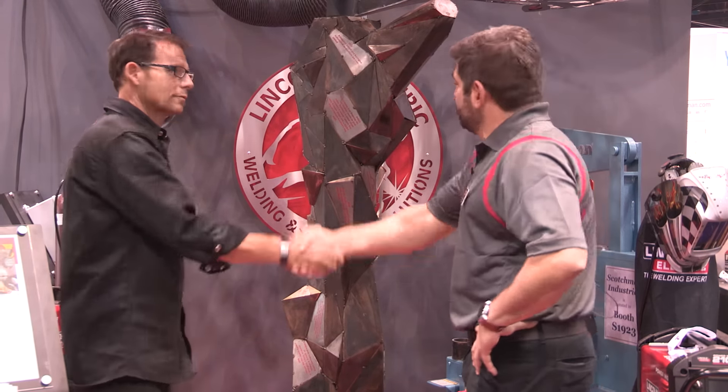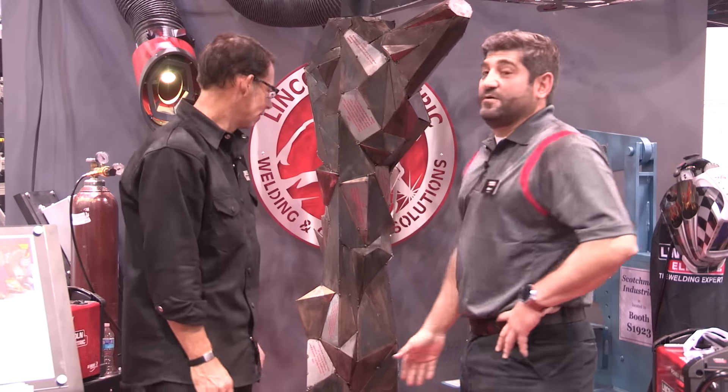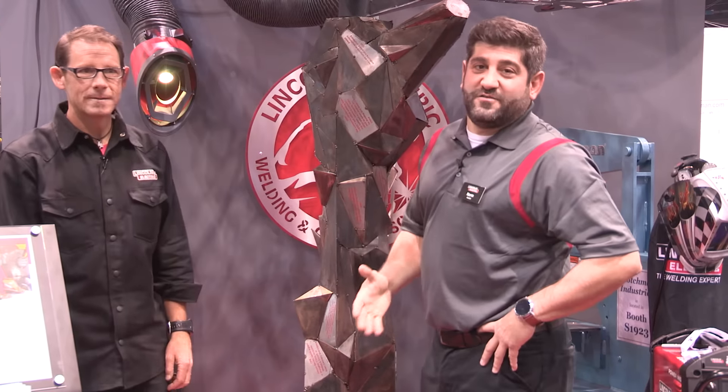CJ, thank you very much. It's a beautiful sculpture and it's gotten a great response here at the show. We want to thank all of you for watching all of our videos for Fabtech 2015. We'll see you next year.